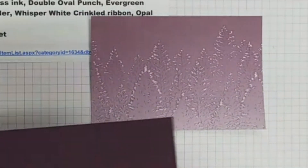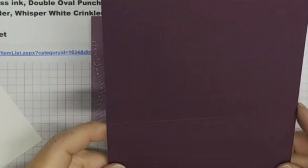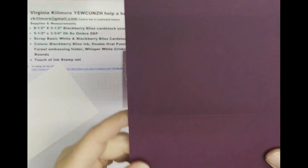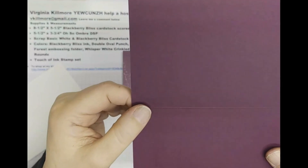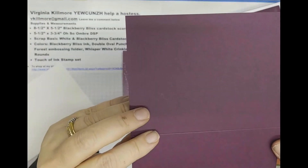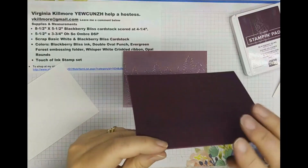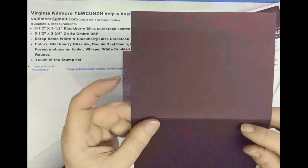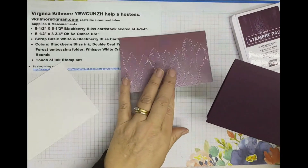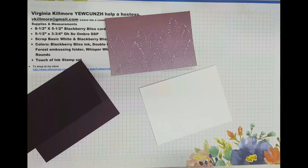So now I'm going to take my cardstock. Some people have asked me this before — when you score your paper, do you use the bumpy side or the innie side? I have been taught that you fold on the innie side out, so it's the valley or the hill. This was the hill, this was the valley. I fold the valley in for the front of the card. I don't know if you've ever been taught that but I thought that was an interesting little aside and I thought I would share that with you.